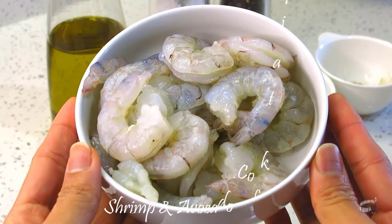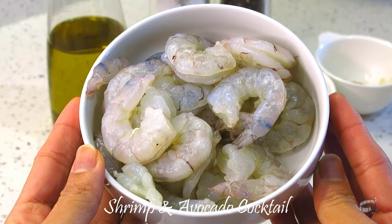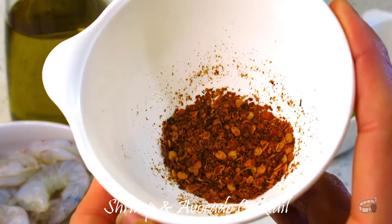We'll need 180 grams of shrimp — washed, pat dry, peeled, and de-veined. Cut open the back of the shrimp, but this is totally optional. I like to do this to give the shrimp a nicer appearance. A teaspoon of chili flakes — adjust the heat to your preference.